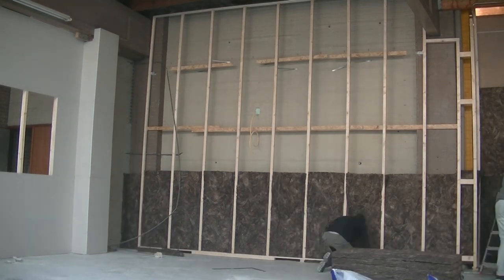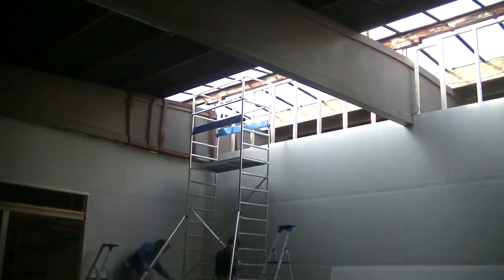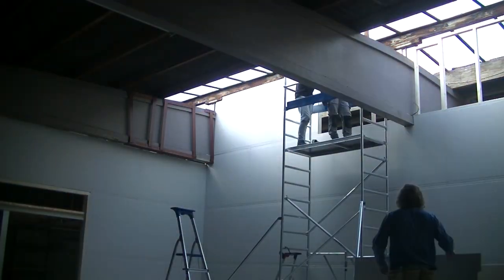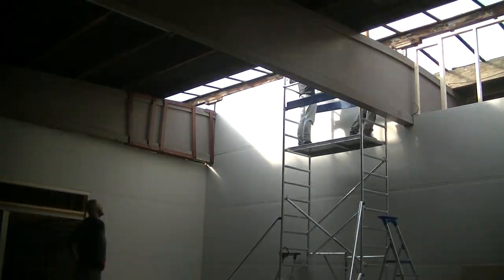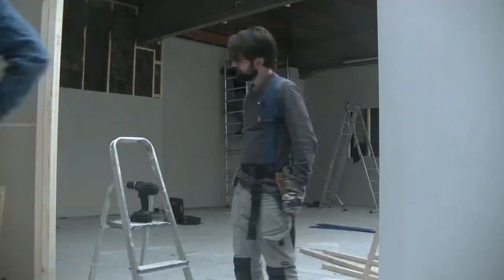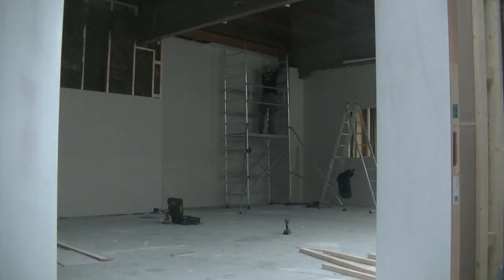The total build lasted five days with a team of three persons and the step which took the most time was the plasterboard covering. There were a number of corners and the heights which made it more time-consuming. I also focused on the double doors and made them function in the frames.